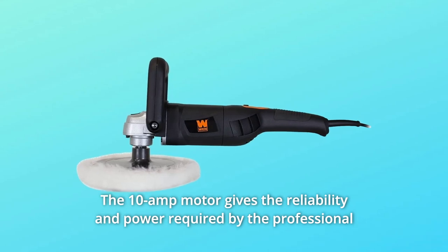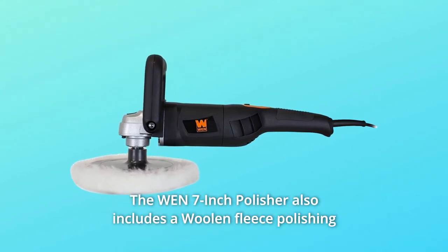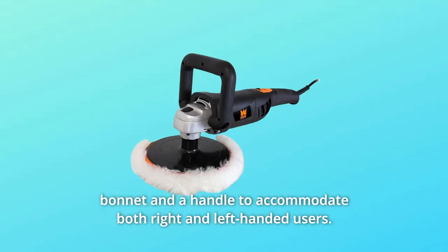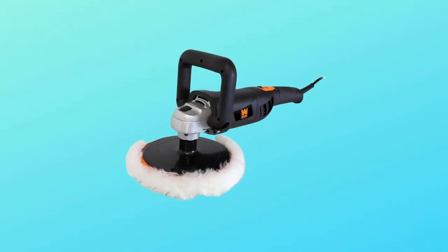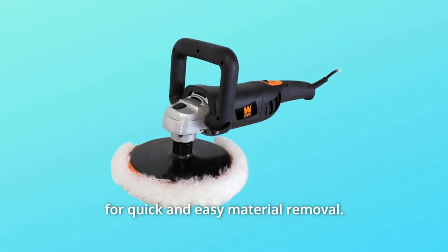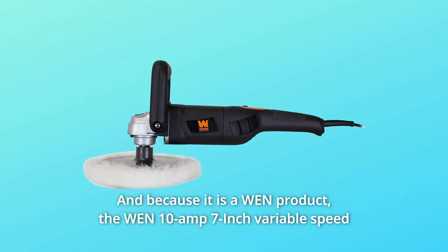The Win 7-inch polisher also includes a woolen fleece polishing bonnet and a handle to accommodate both right and left-handed users. In need of a sander? Simply swap the bonnet out for a piece of 7-inch circular sandpaper for quick and easy material removal.